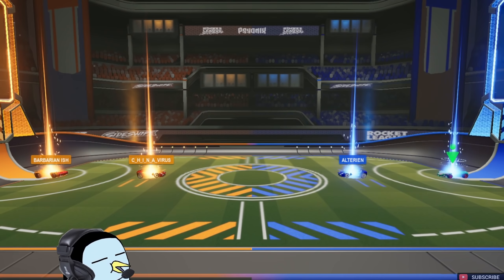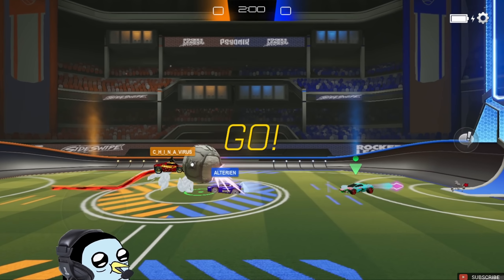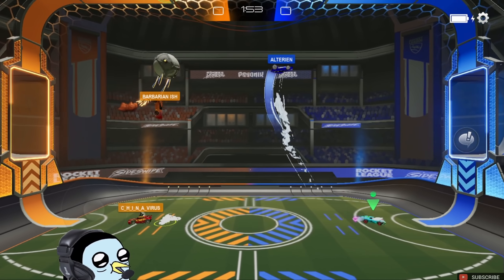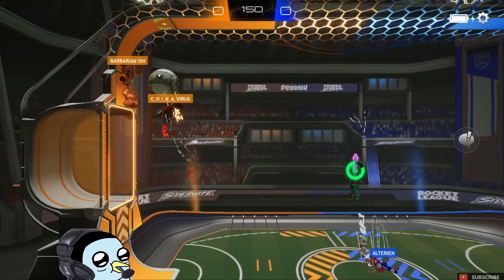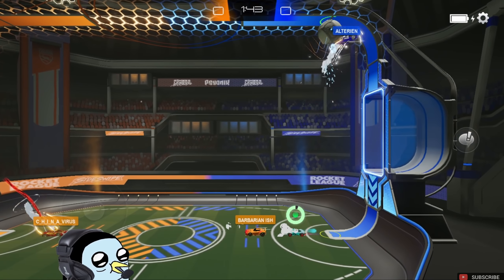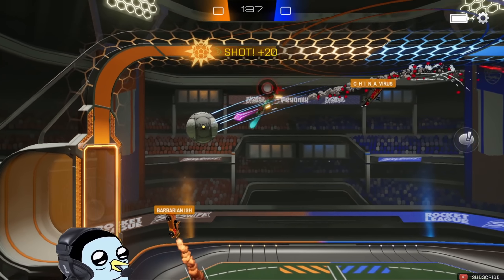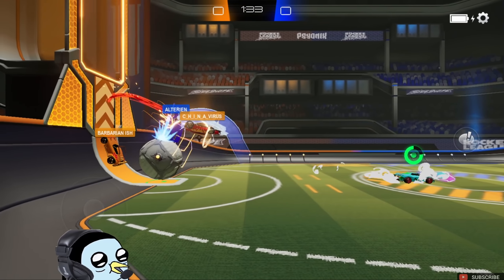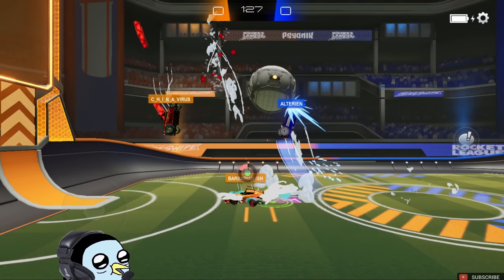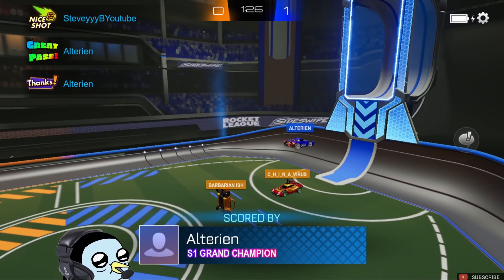Straight to game number two, hopefully it's gonna be a 2v2. I did manage to get GC in twos on my road-to-GC account — haven't quite got it on this account, which is my actual main account. Just got it in 1v1s and kind of put grinding on pause for the most part. We are back on the grind now though, mainly looking to get a little bit of Rocket Pass progress, but if we happen to get some GC going as well, wouldn't be against that. Nice, he uses his flip — lucky. Oh, nice shot there man, very happy to see that work out.